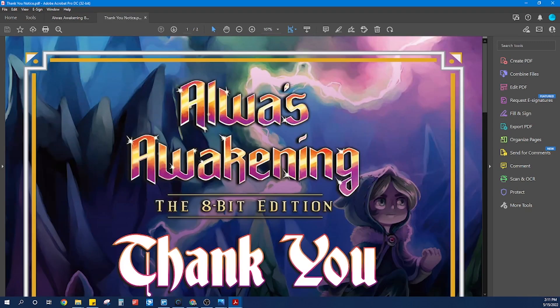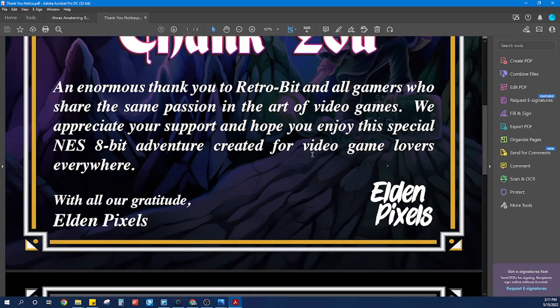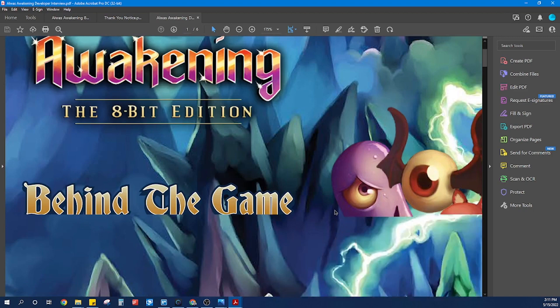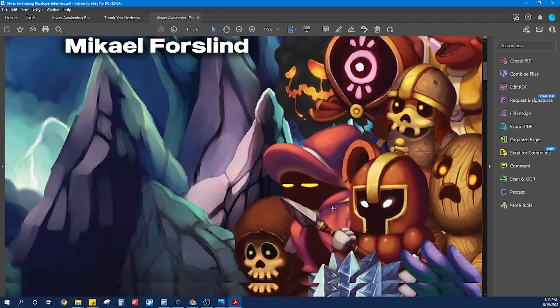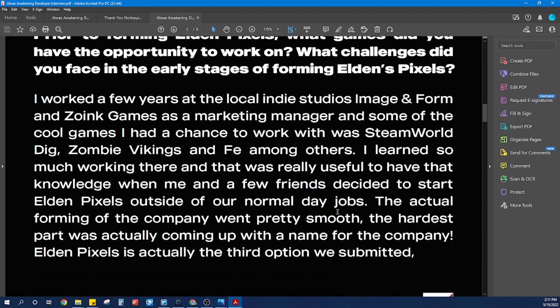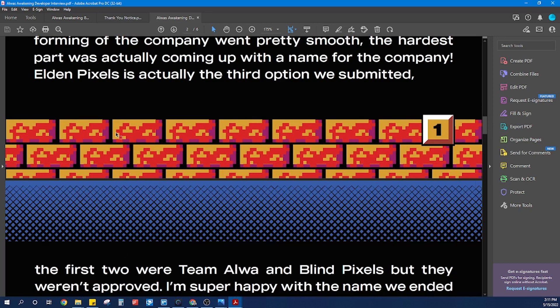They also have the instruction manual, which is just a digital version of that physical manual that you get. That is very cool that they are including things like this. Then you also get your thank you notice, which looks like a digital version of that hard poster card that was given with the gilded border. And they also have the developer interview. This is the same thing that they include in the physical — just a digital version of it. You get your ROM and all of these other little bits of goodies.